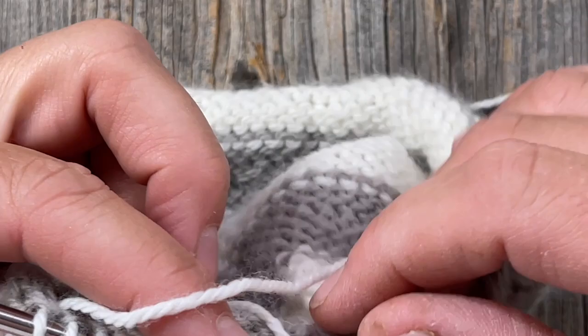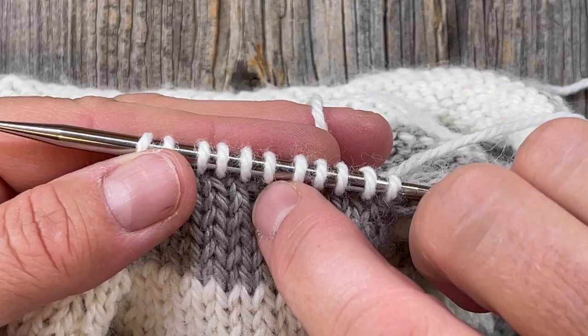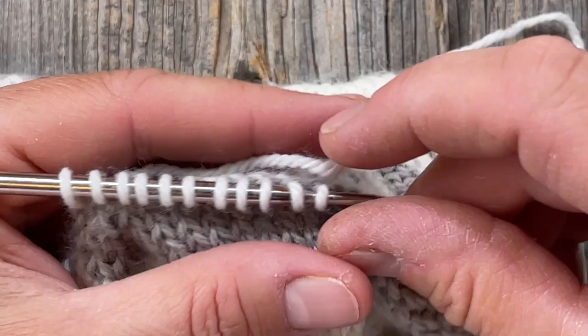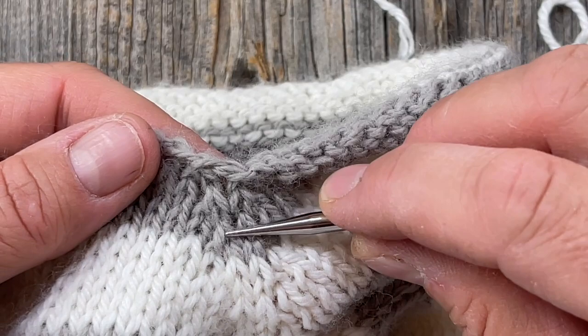If you don't like having extras, you can and probably should follow each column up and pick up a stitch right at the top of each column. I'll show you what that would look like — you go in at the top of this column right here on the raglan diagonal and pick up a stitch right there at the top of that column.